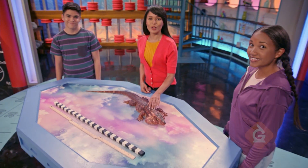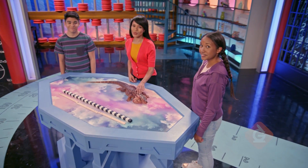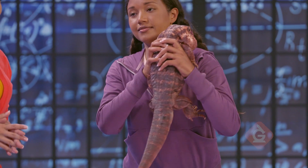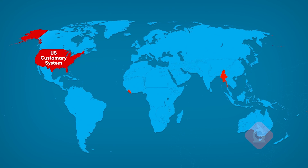Today we're going to learn how to convert between smaller units and larger ones. We'll start the lesson by doing conversions in the U.S. customary system, which is used mainly in the United States.